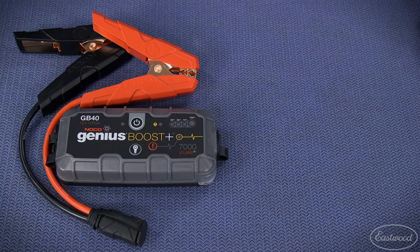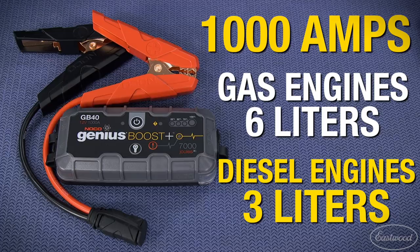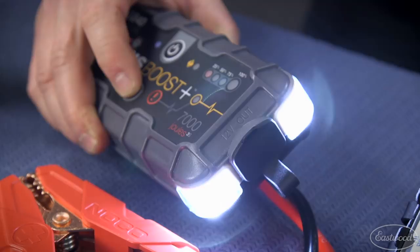The GB40 is rated at 1000 amps and will jump start gas engines up to 6 liters and diesel engines up to 3 liters. It provides up to 20 jump starts on a single charge and includes a 100 lumen flashlight.